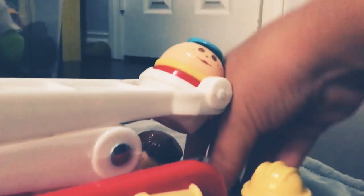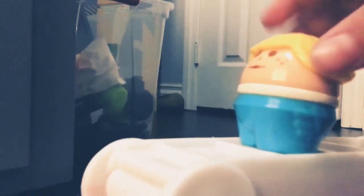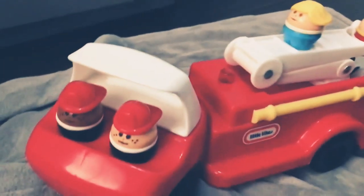They can actually fit on the fire truck, but there's not that much space. I have to put other ones, like this dog, on things that don't have a spot. They're not loose — they have little pegs on them to hold on. So yeah, that's the Tall Tods.